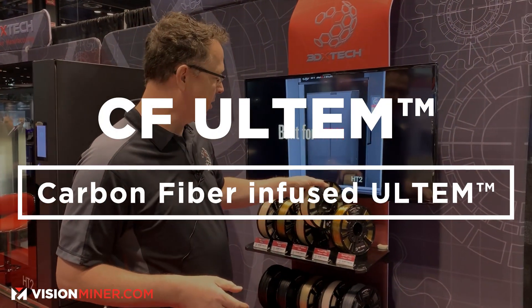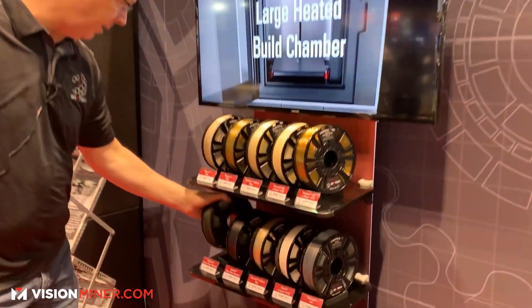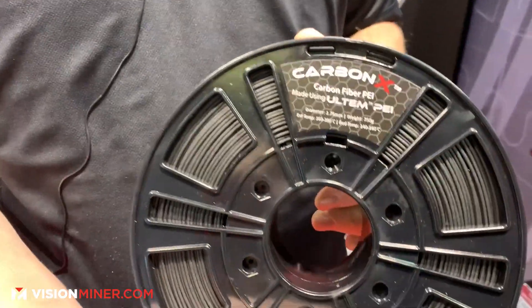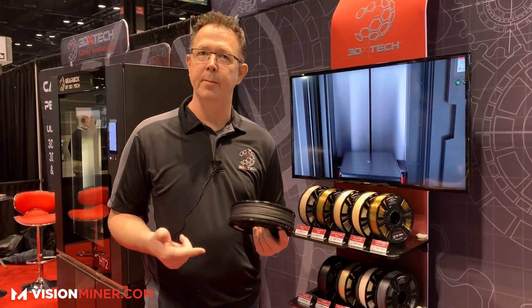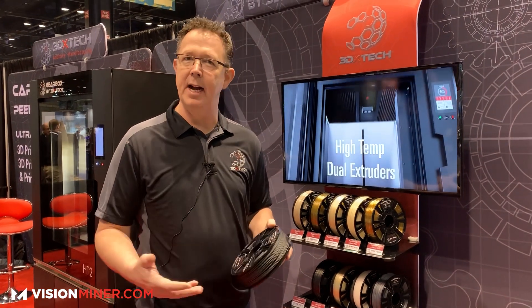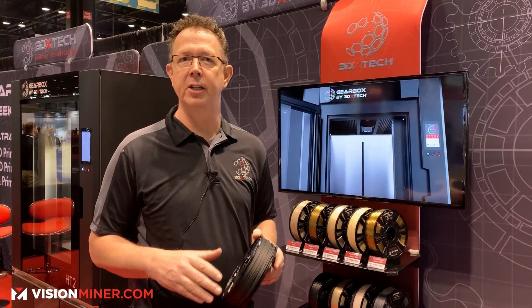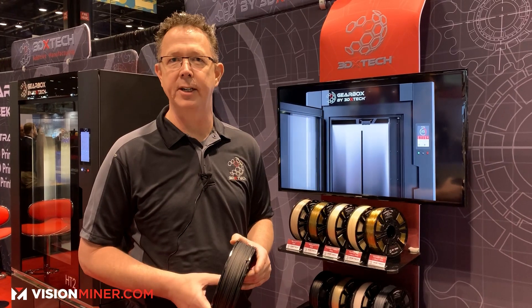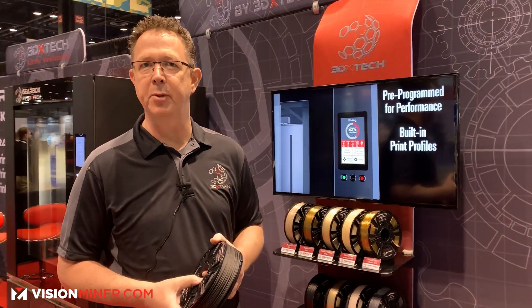The easiest Ultem to print is our carbon fiber Ultem. We use 1010 as the base, which traditionally would be more difficult, but the addition of carbon fiber — this is Ultem 1010 with carbon fiber in it — locks down your shrinkage, warp, and lifting. You still want a high-performance printer, but the carbon fiber really locks down all your issues with respect to lift and layer separation. So if you need thermal and mechanical properties, this is the easiest Ultem to print.